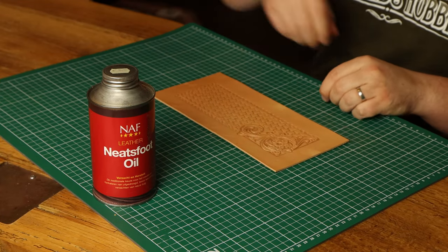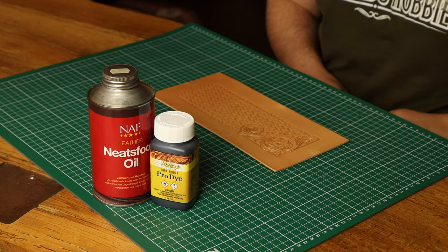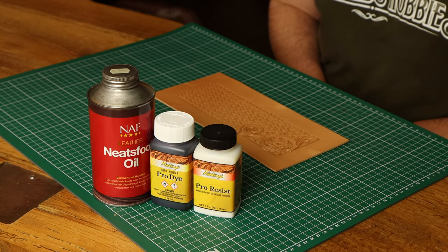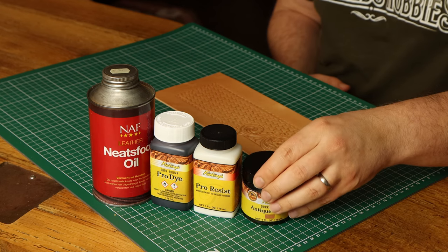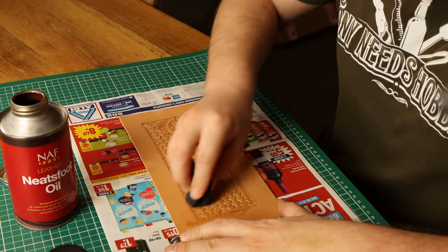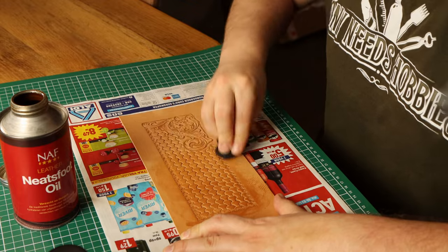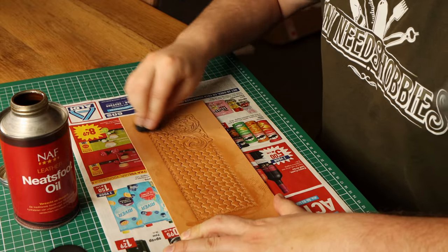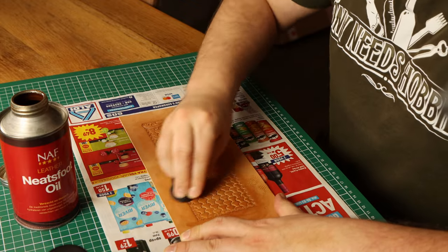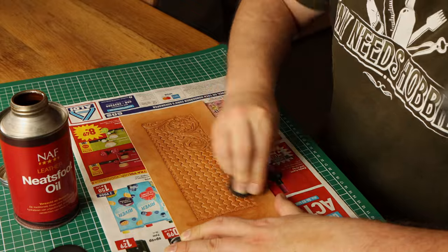My antiquing process requires the following materials: Neatsfoot oil, dark brown dye, resist, antique paste, and Resolene. There is a lot of information out there on how to do it — the process that I describe is what works for me. First I'm going to lightly oil the workpiece with Neatsfoot oil to get some color in the leather and to condition it. I let this soak in for 30 minutes.